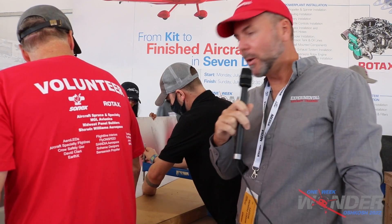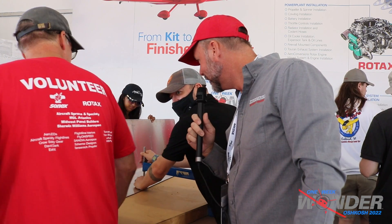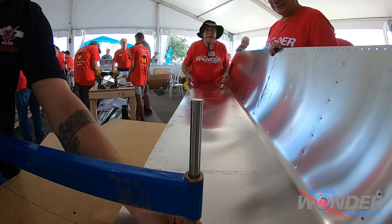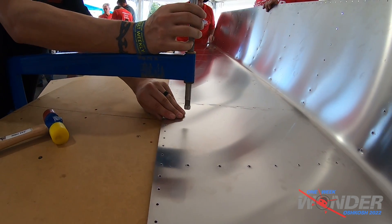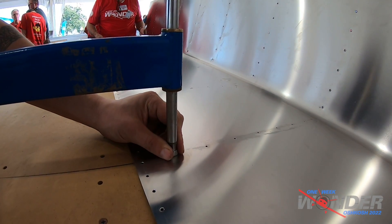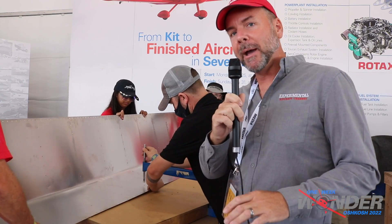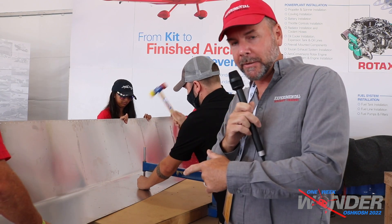We're at the start of Day 3 here at the One Week Wonder, and you know you're making progress when you're making noise. They're dimpling the leading edge top side of the wings — that's how Sonix does it. They put everything together and had the skins on last night. Today they're taking the skins back off to do all the deburring and the dimpling on the leading edge of these skins.